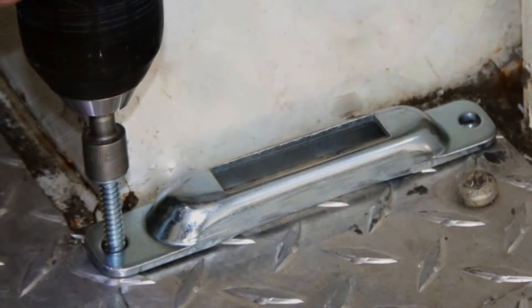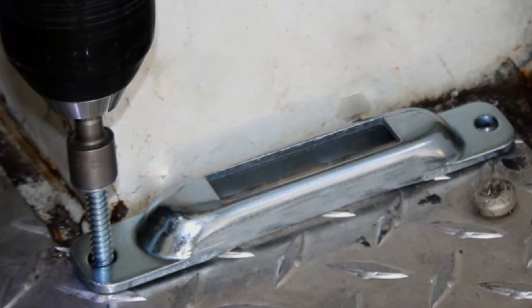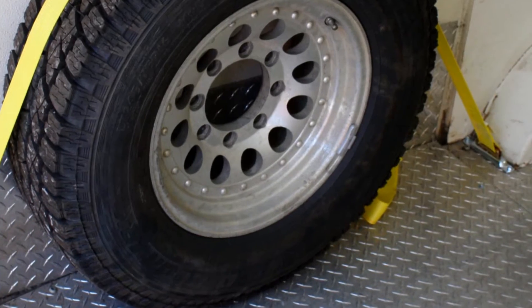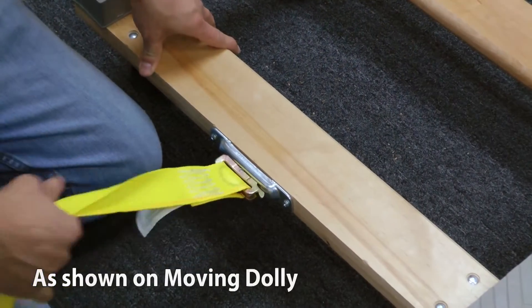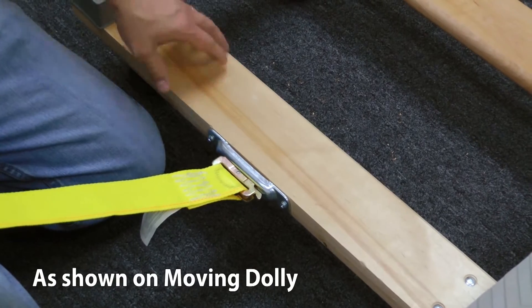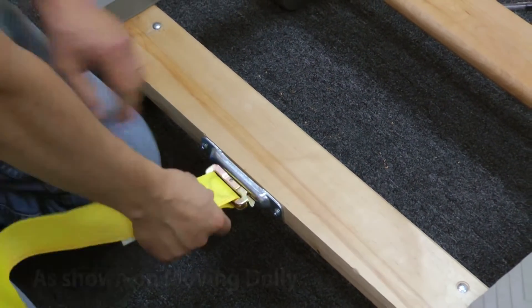The e-track single is really handy because it can be installed in truck beds, toy haulers, and trailers. If you're in a shop or factory setting, it can be installed on carts or pallets, and it provides a good anchor point for attaching e-track fittings.